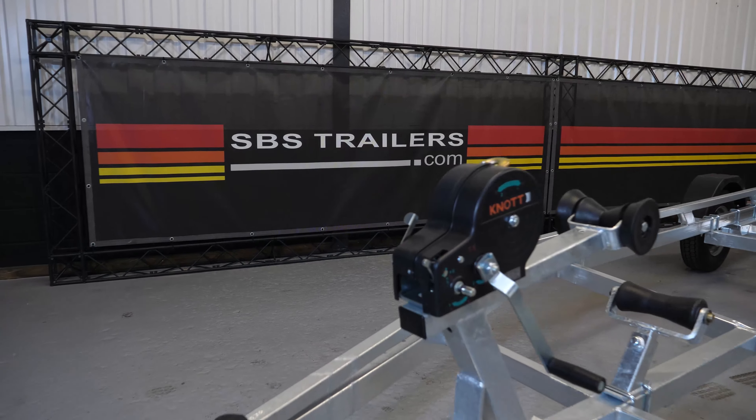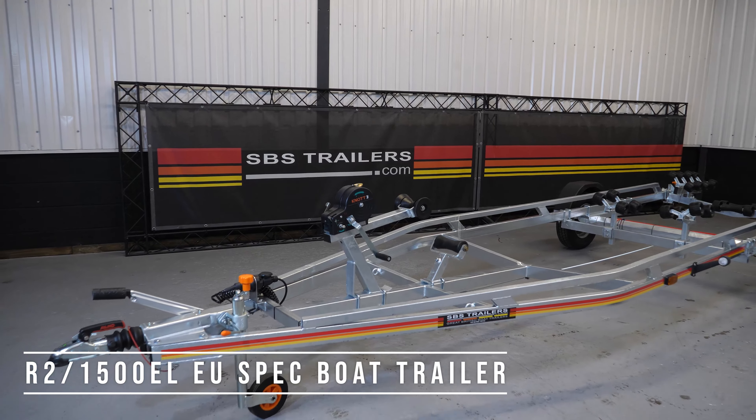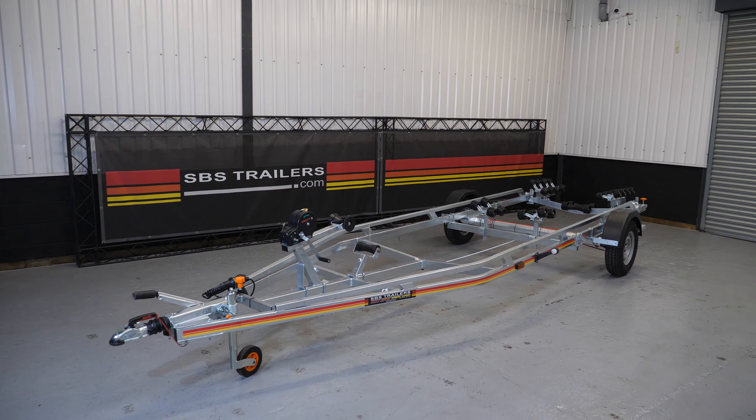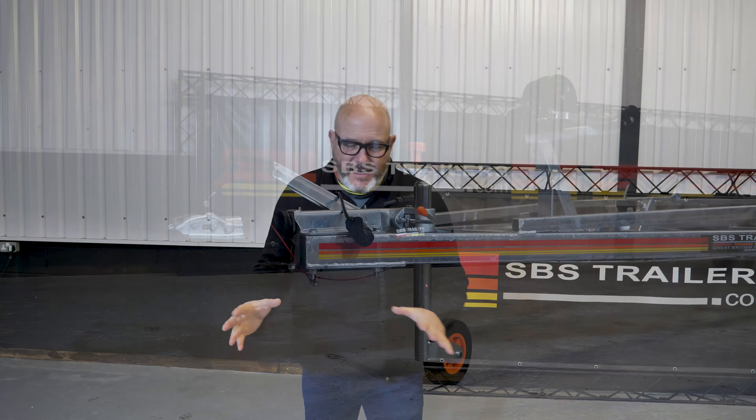Hi, my name is Andy and today we're going to look at one of our most popular models, which is the R2 1500 EL. As regular viewers to this slot will know, we do them in two flavors — we do them in EU and national small series, and this is the EU version. But let's go straight in and have a look at it.